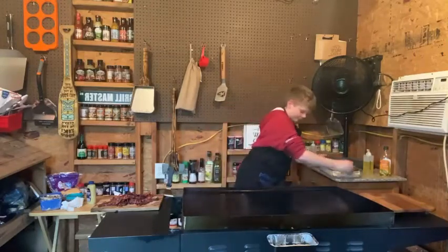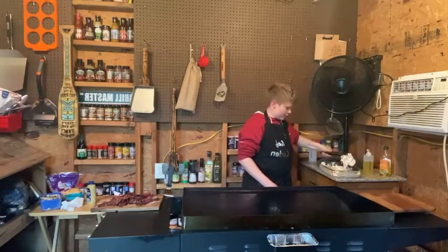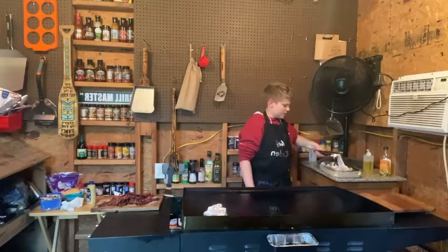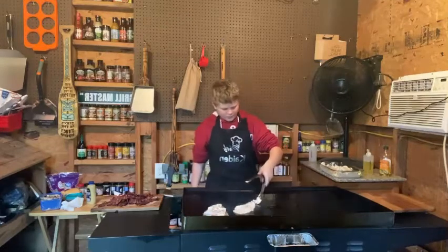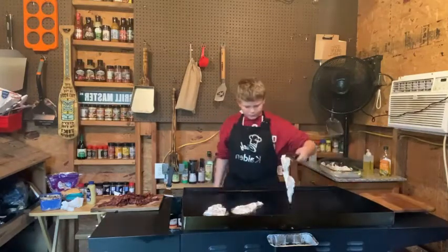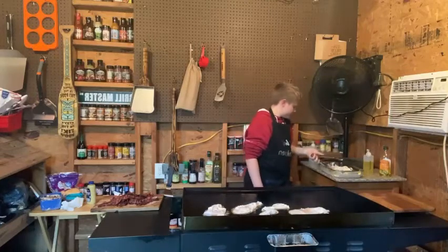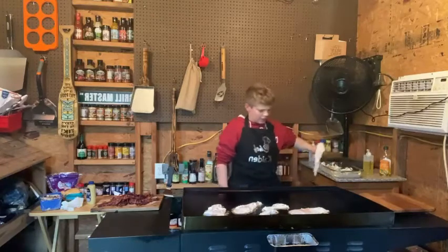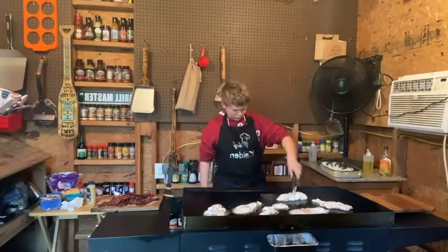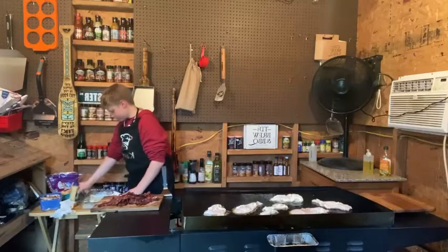Just use some tongs to get all the chicken up and on there. You just throw them right on, and they have to be nicely coated with some mayonnaise. Get them all on here.